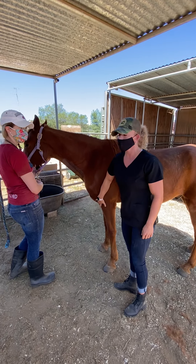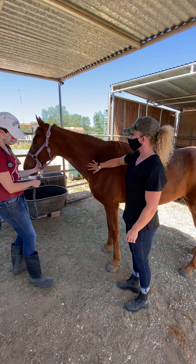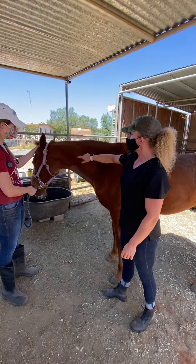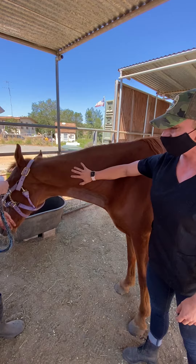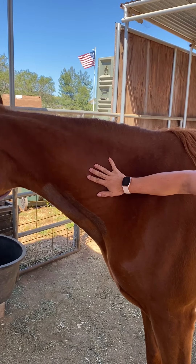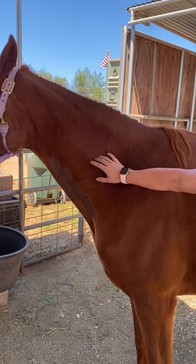We're going to talk about IM injections. There are a couple different places we can go. The first place we want to talk about is the cervical area. There are a couple things you need to be concerned about when poking up here in the neck. It is a great place to go with a lot of muscle, but there are a couple different things we need to talk about.